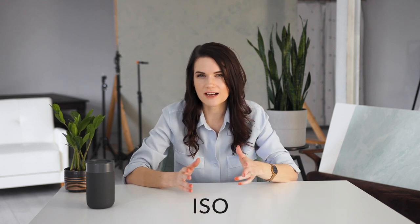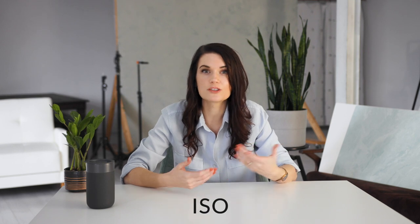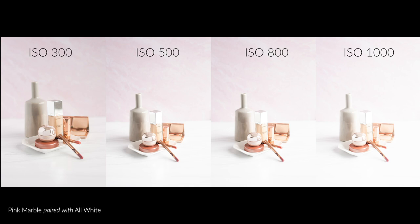Finally, set your ISO. ISO controls how sensitive the image sensor is to light. Increasing ISO increases the sensor's sensitivity to light, so it's basically like adding fake light that isn't really there. Photos taken with higher ISOs look brighter but they also look grainier. The lowest ISO setting is usually around 100, so start by setting it there. Then you can increase the ISO and see what happens — just don't go so far that the quality suffers.